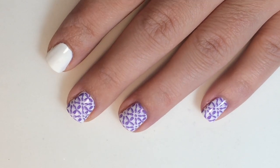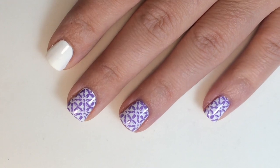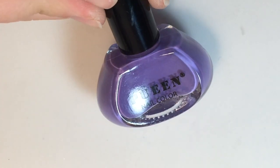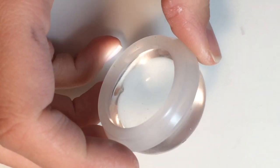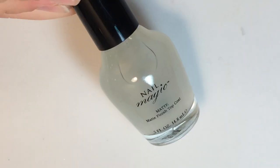Hey guys, welcome back to my channel! Today we will be doing this fun purple and white design. Here is what I will be using: China Glaze White on White as my base, a purple stamping polish — this one's from Queen — Queen plate 23 design, and for my stamper of choice is the Uber Chic extra large clear stamper.